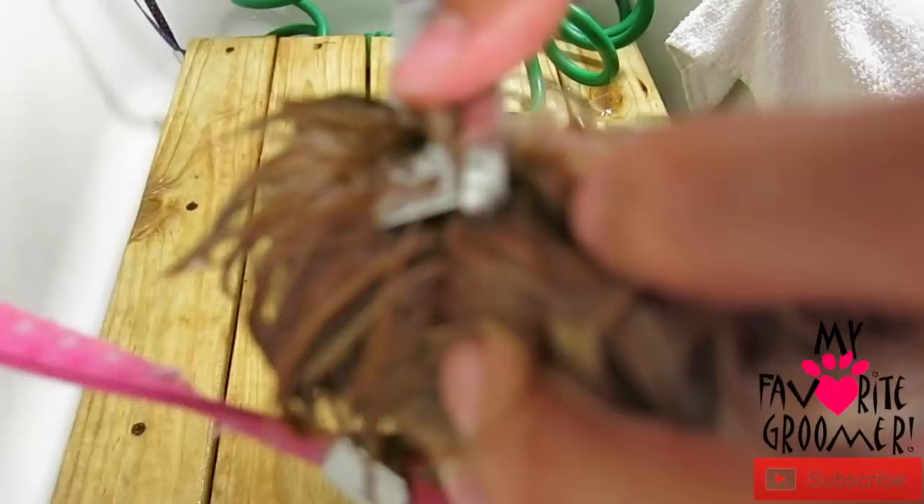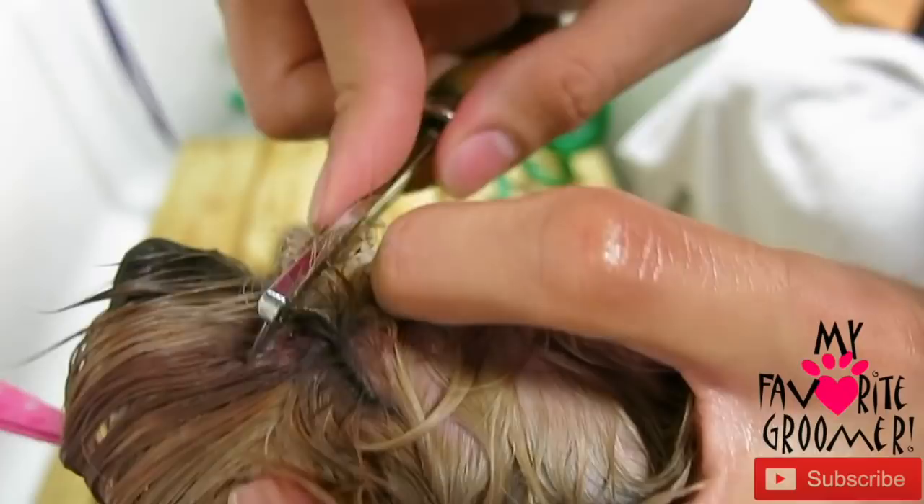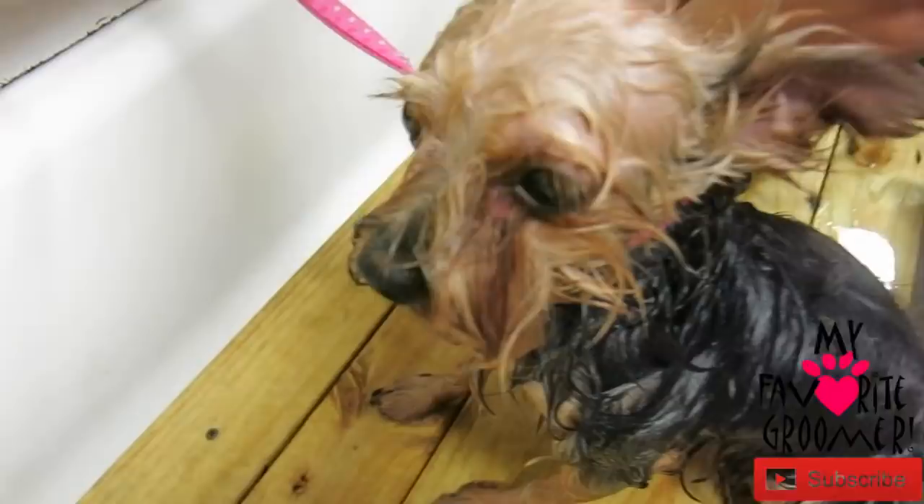See how raw it is in there? Look at all that, you guys. Flea combs are a couple of bucks — they're not that expensive. Clean the eyes. Look at how raw they are. Clean the eyes every day. Every day.